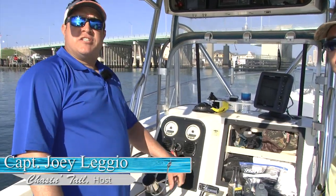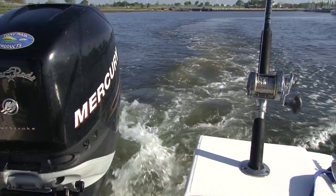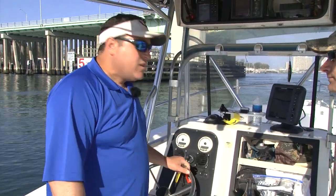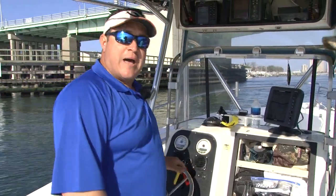Today we're heading out of Atlantic Beach, targeting trophy striped bass using wire rods with my good friend Dr. Mike Verde. We're going to shoot into about 45 feet to start, drop down a few Tony Maja Bunker Spoons and see what happens. There's been some bass — been a slow pick — but last week I had one at 36.55 pounds. Hopefully we'll beat it today.